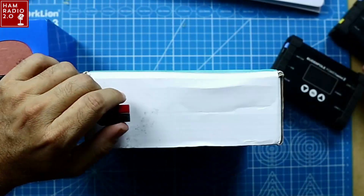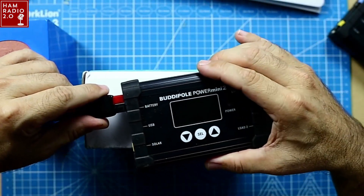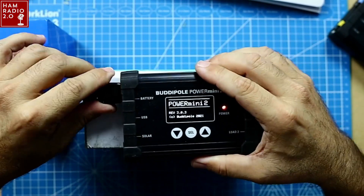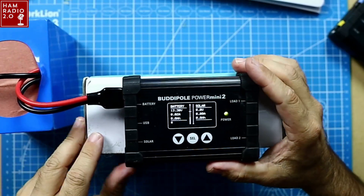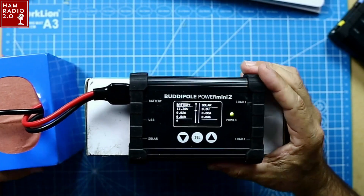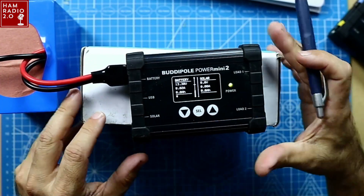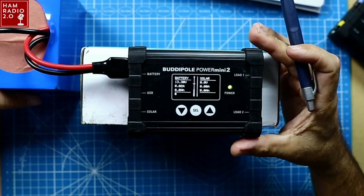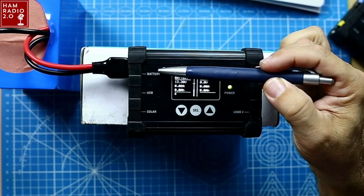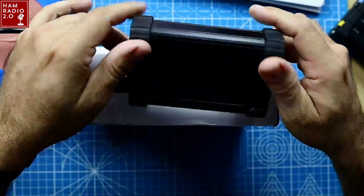Let's unplug this one and plug in the Power Mini 2 — you can see the '2' right here on the top, one way to tell. And immediately when it powers on, you see it's revision 3.0.3 and the copyright is 2021. So that's another way to tell in case you don't recognize the '2' right there. This is a great unit. You've got the same two loads on the side, battery, USB, solar charge controller — that is what the unit looks like.